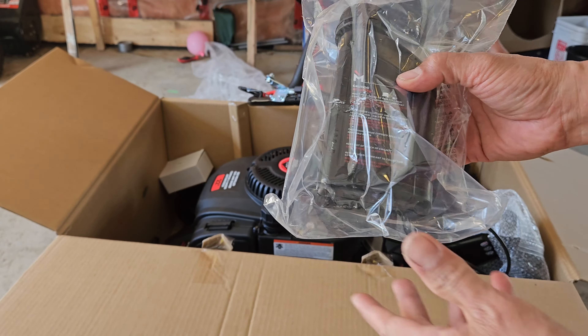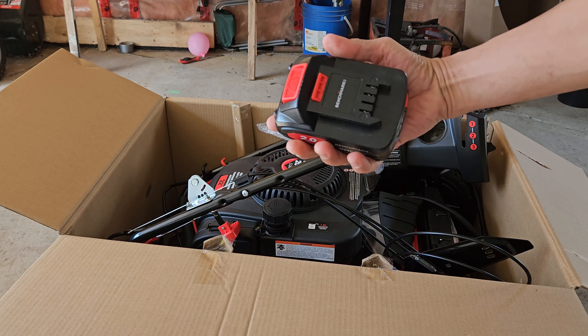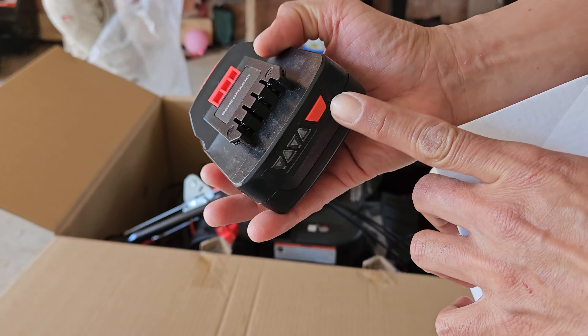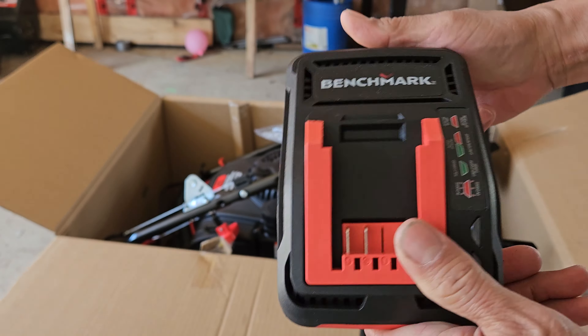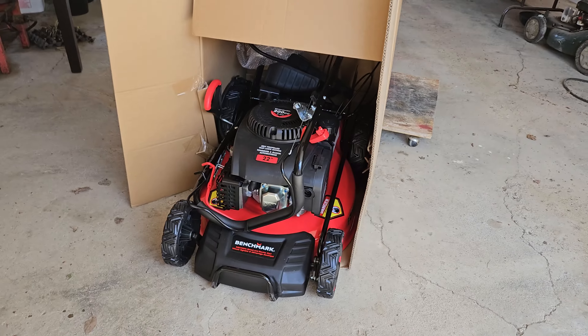That's engine oil. There's the battery for start. It's fully charged, and I got a Benchmark battery charger. It's coming out of the box.